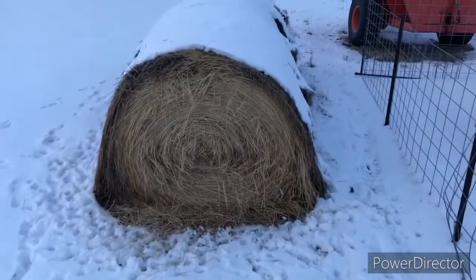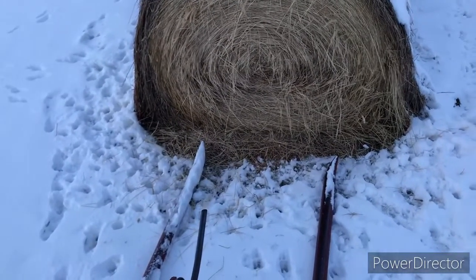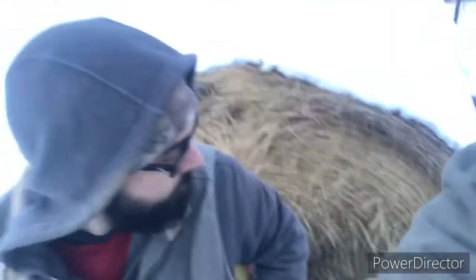Joseph is backing into the hay bale. He is going to slide that fork right under it, then lower the fork — centered right in the middle — and then lift it up. Now we have the first bale on the back of the tractor.